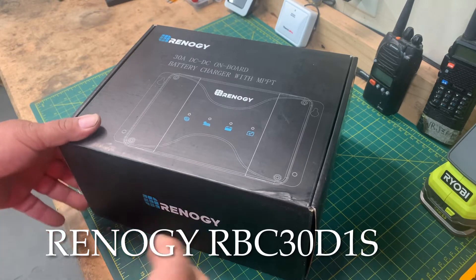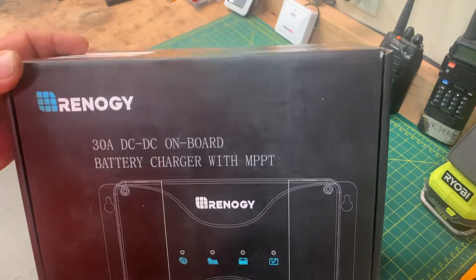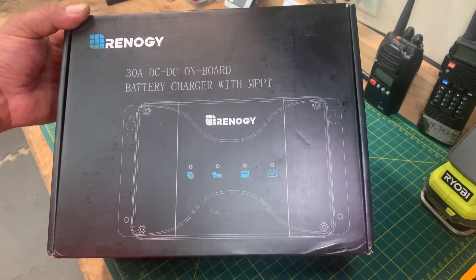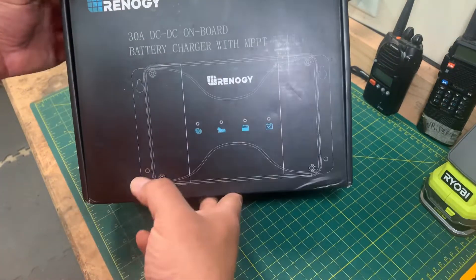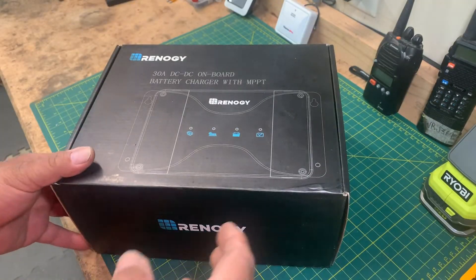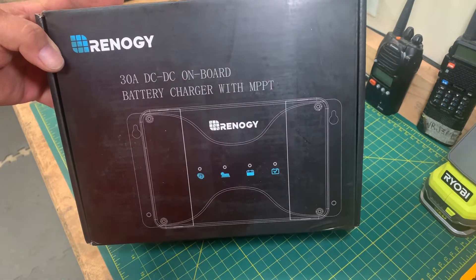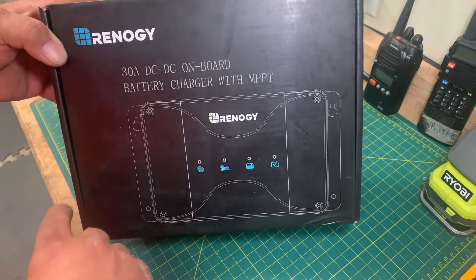Amazon just dropped this at the door steps and since it's late afternoon I will rush a bit through the unpacking. This is the RBC30D1S, the onboard 30A DC-to-DC battery charger with MPPT controller from Renogy. Hello all and welcome back. For those new, my name is Jorge — welcome to my channel. In today's video I will be unpacking the Renogy onboard DC-to-DC battery charger that also accepts solar panel charging from when the coach or RV motor is not running.